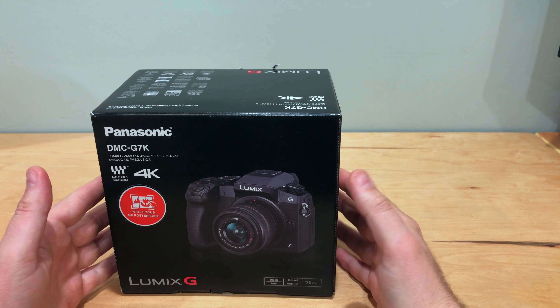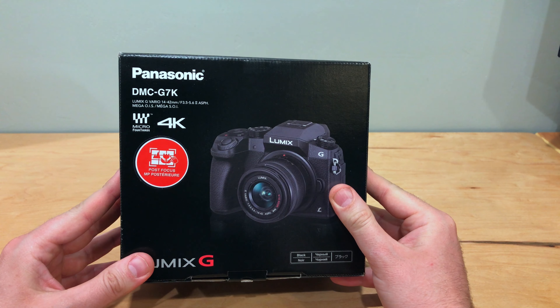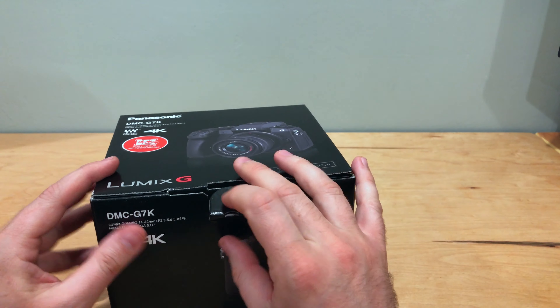Hey guys, PC Goblin here for another unboxing. This time we're going to be unboxing a Panasonic DMC G7K 4K camera. Let's dive in and see what's inside this.